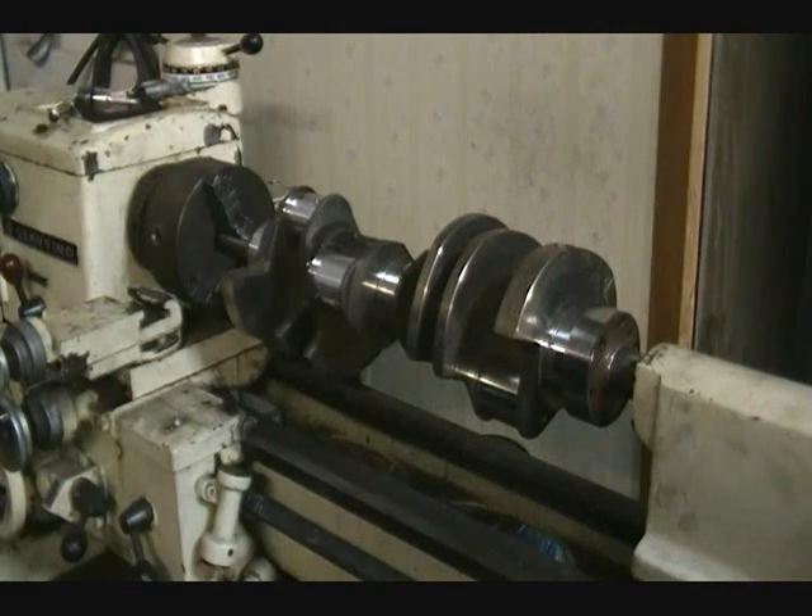What does it usually cost to have a crank polished like that? It depends on the shop, but usually it can range from $40 up to $70 depending on who does it. What sandpaper do you use for that? We use a 400 grit — normally between 300 to 400 depending on the finish. The smaller the number gives a harder finish, while going to a higher number like 400 gives you a better finish.